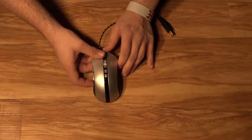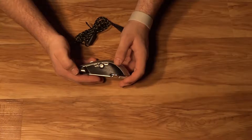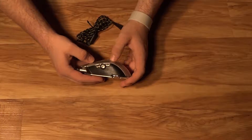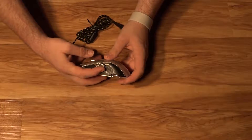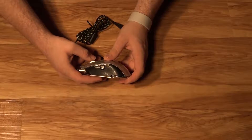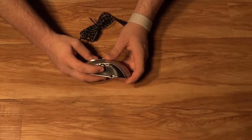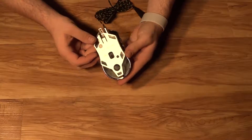On the sides, you have your three macro buttons that can be programmed as a single button click or multiple button clicks. By default, these do different actions depending on what you're in — but if you're in a web browser, they go forward and back. This button here is your fire button, which will do a triple left click. One thing to note is this is a little hard to press, but I think that's kind of a good thing, as it's not going to be an immediate-use button — it's something you're going to want to press intentionally.